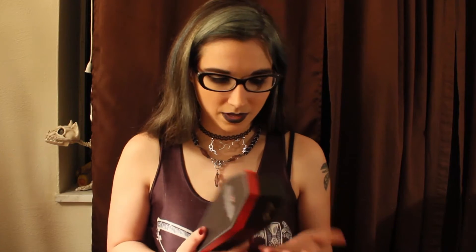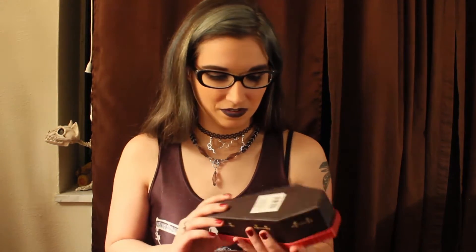I wouldn't recommend this as a to-go box because the lid kind of comes off easily. But it is nice for storage, especially since you could put multiple ones side by side. I do want to get one of the wooden ones, probably about the same size. You can probably put hinges on this, but it's kind of meh. I would rather get a wood one because I would love to actually stain it and make it look super nice.